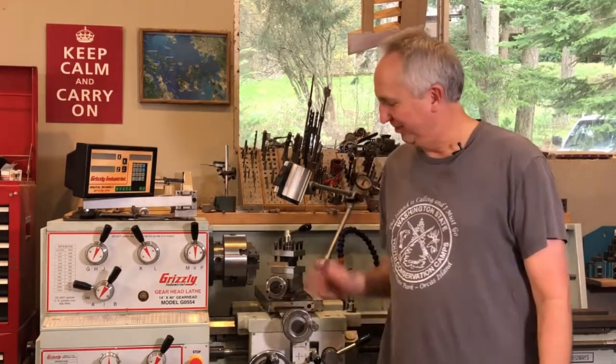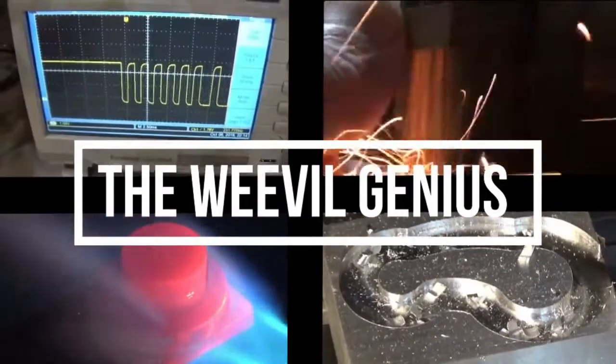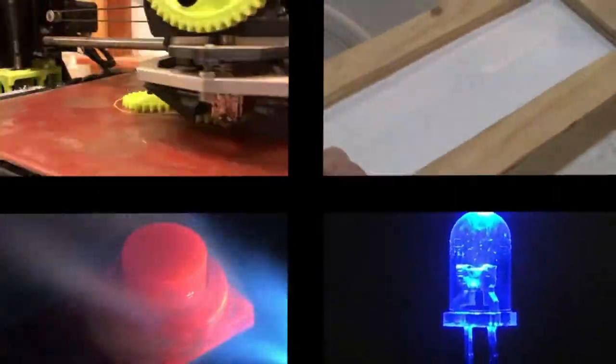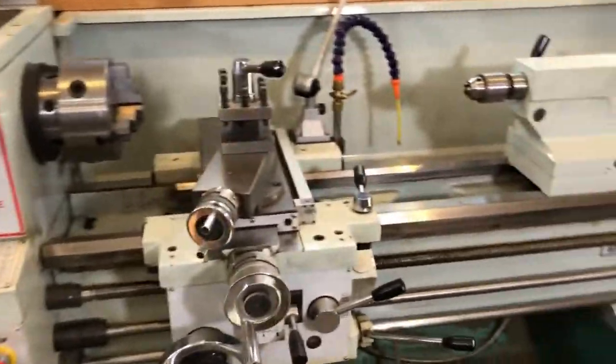Hi everyone, Charlie Sink here. I recently did a video on how to wind teeny tiny little springs, so I thought I'd do a video showing how to wind springs on the lathe using the lathe's threading function. This is a good method if you need to wind a spring using wire that's larger than about 30 thousandths diameter. If you're using wire smaller than that, check out my other video on how to wind teeny tiny little springs, where I show how to wind springs using just a drill motor. Welcome to another edition of the Weevil Genius.